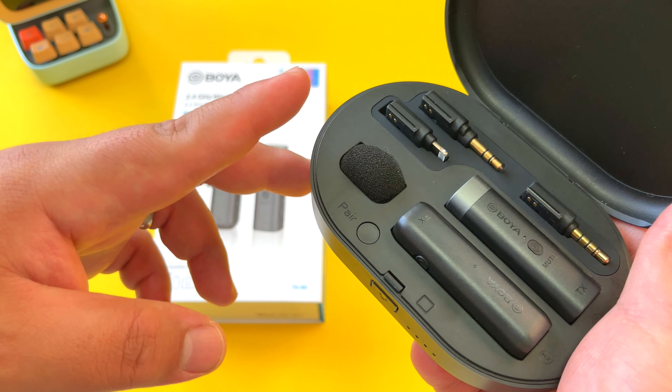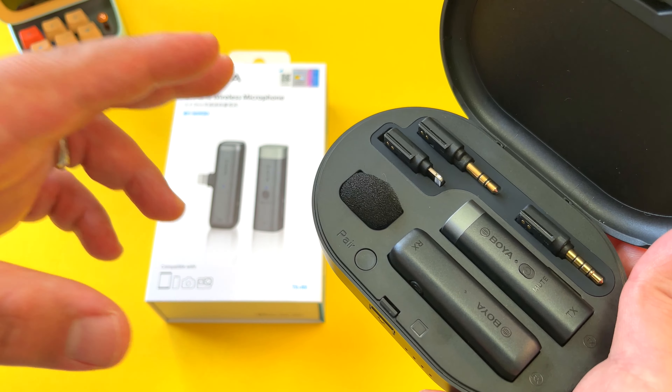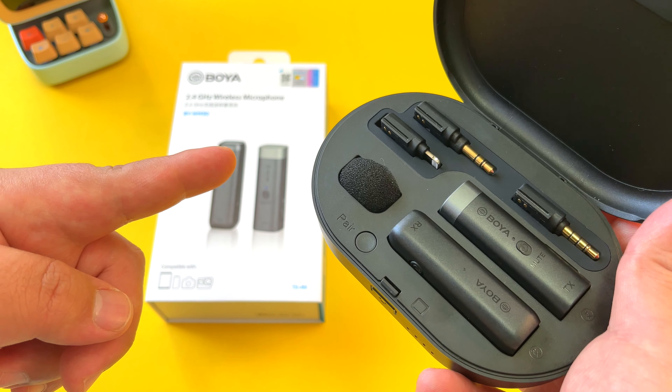But of course this is just the unboxing. I'm going to go ahead and use this microphone system and share my full experience of the Boya BY-WM3D. Stay tuned.